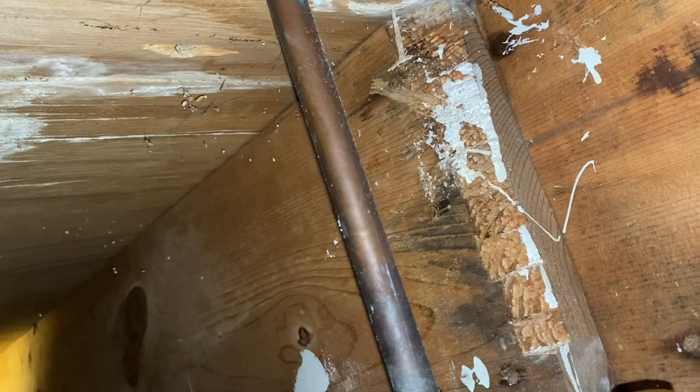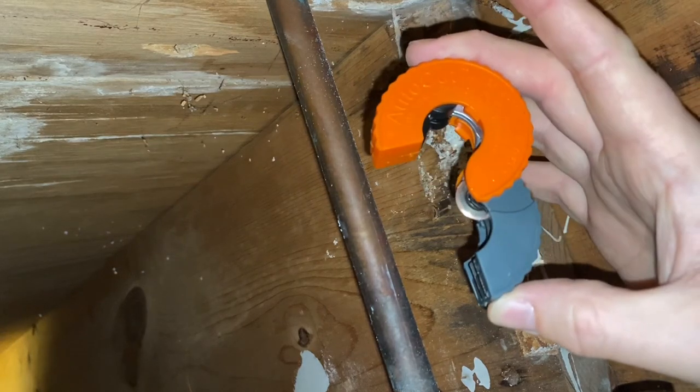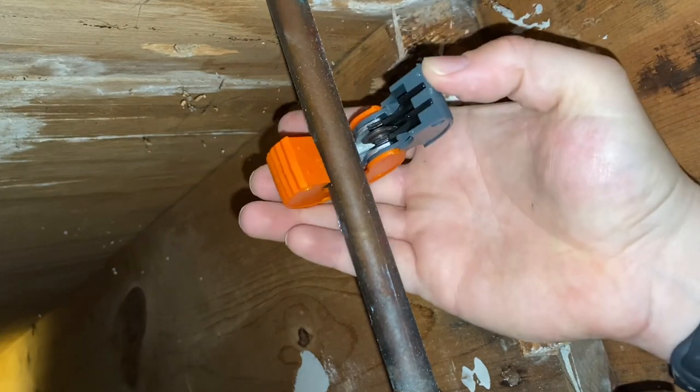Since this is kind of a tight spot, I can't use your normal cutter, so I have this tight spot cutter. This thing's actually pretty darn cool.